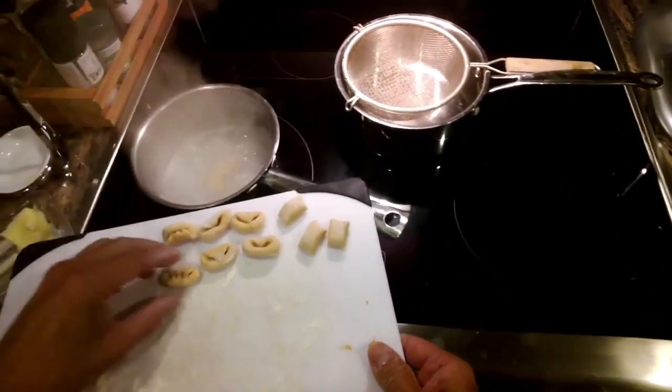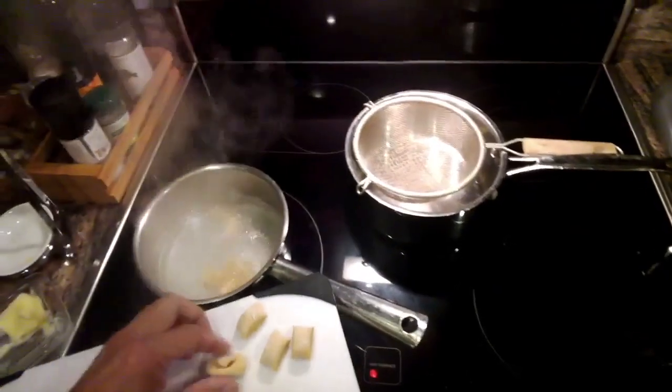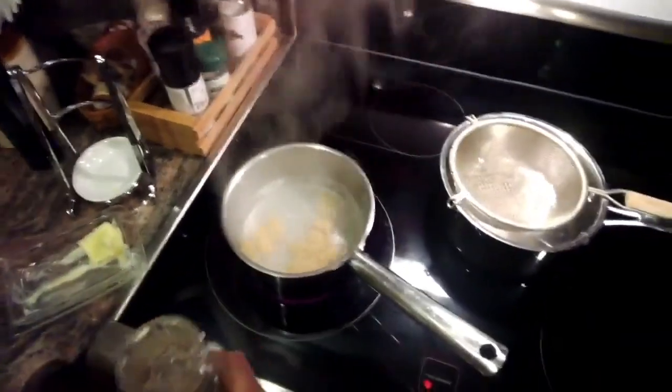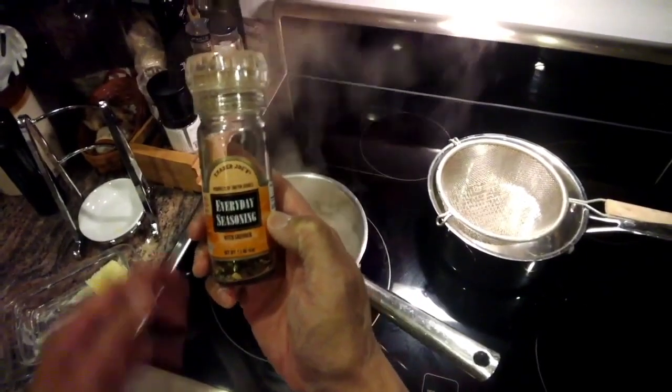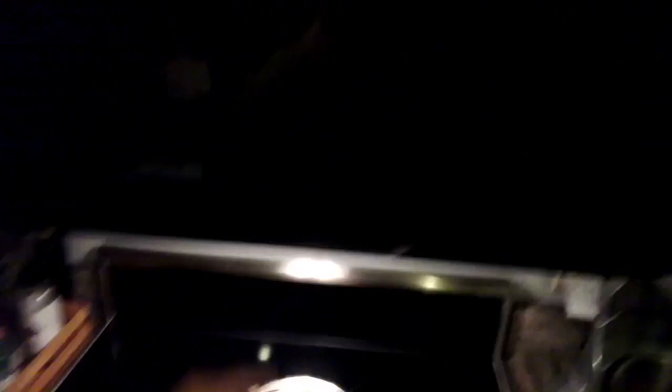We have some water boiling and we're just going to put these gnocchi right in. These will cook pretty quickly, probably in about two minutes in the boiling water. When these are cooked, grind some flavoring in here — this is everyday seasoning: pepper, garlic, and a little bit of salt. The sauce is done, so let's take a look at that.